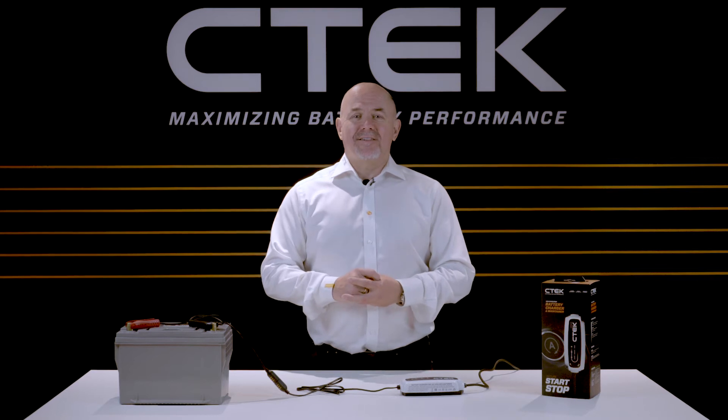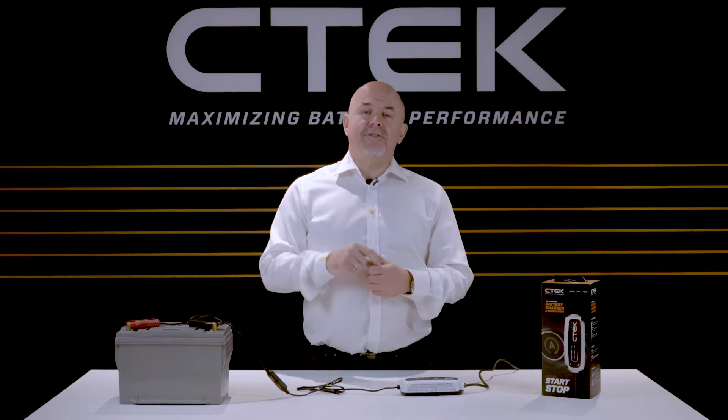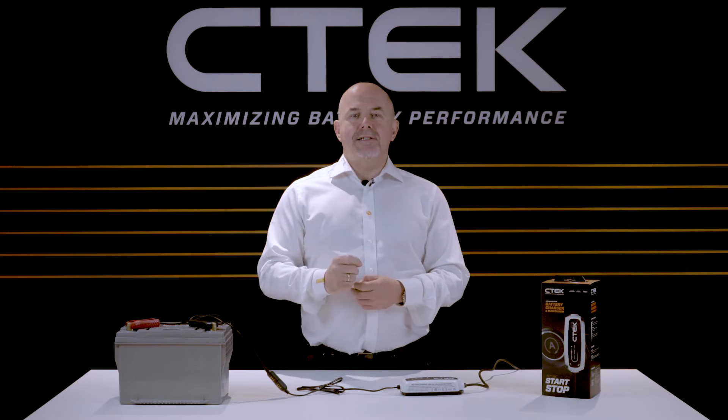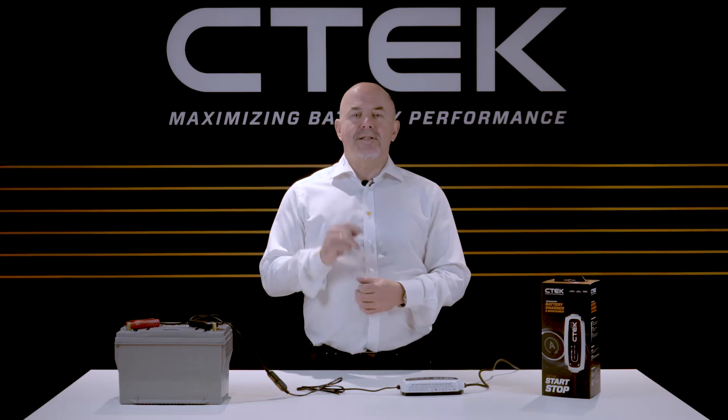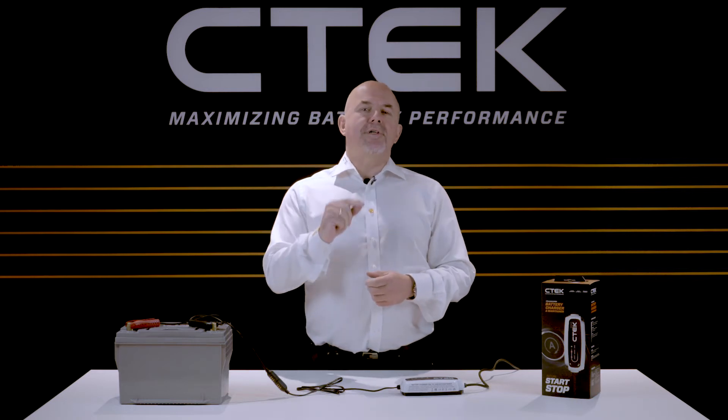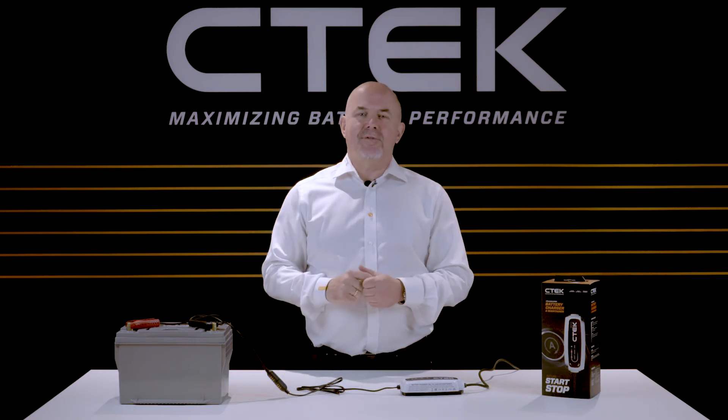Hi and welcome to CTEK. I'm Tony Zeal and in this tutorial I'll be showing you what the different operating LEDs mean on our CT5 start stop battery charger and maintainer. But before I start I'd like to say a big thank you for buying CTEK.